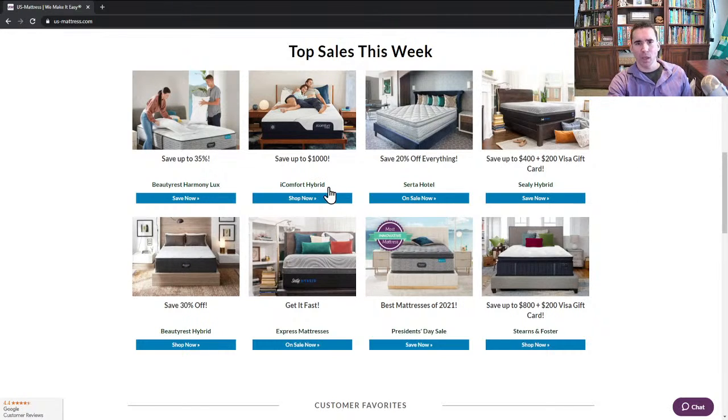Next thing to talk about is the iComfort Hybrid Collection. This is a great time to buy — you're going to save up to $1,000 on iComfort Hybrid. They only run this promotion a handful of times a year. iComfort Hybrid is that hybrid sleep system with individually wrapped coils — in their case, it's more of a dual stage coil system, which is kind of soft on top and firm underneath. They have proprietary comfort materials that really started the game when it comes to gel memory foam.